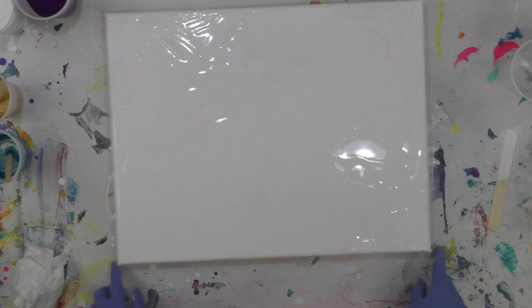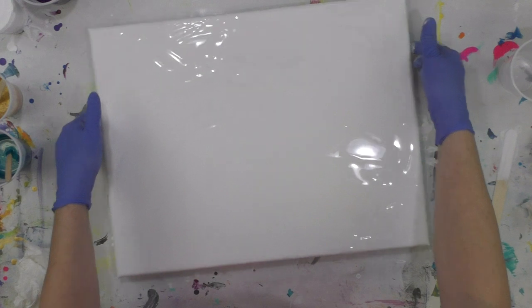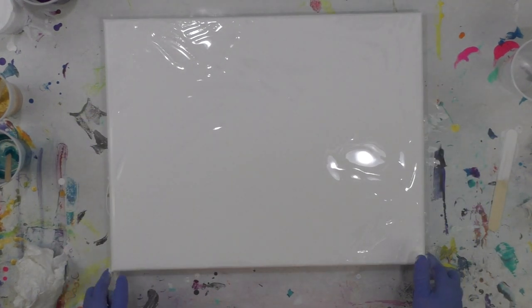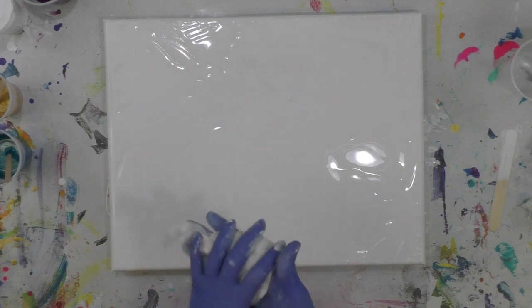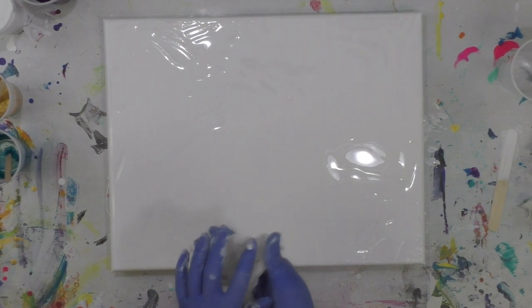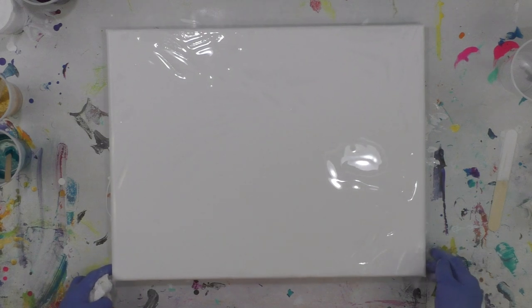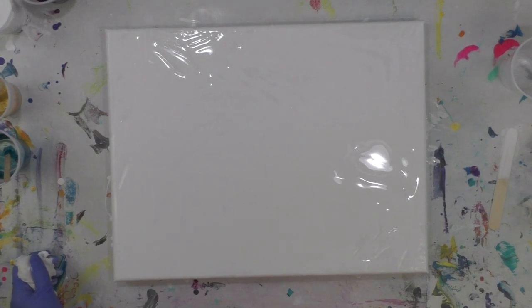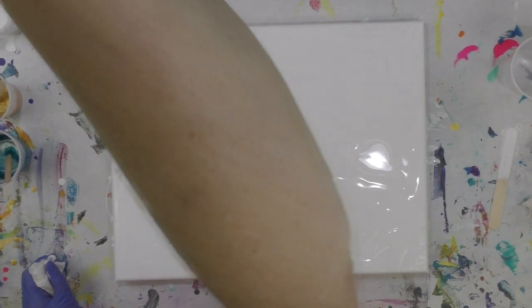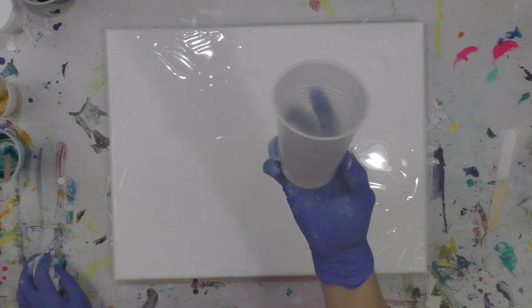Melody is very inspirational to me. I'm not trying to copy her — I just love what she does and love the effects. When it comes to paint pouring, you're going to end up taking inspiration from somebody one way or another, but no two pours are ever alike, so it's not like there are copyright laws preventing a certain pour style. Acrylic pouring is acrylic pouring, and so many people are doing it.